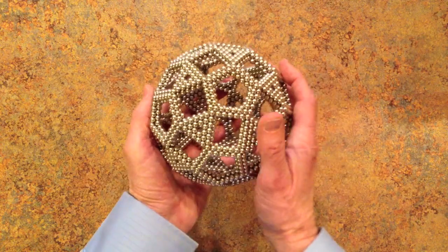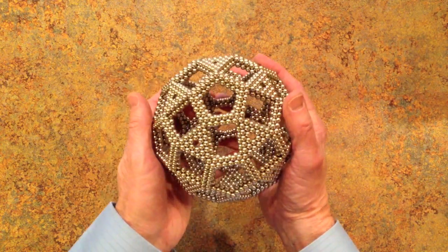And that's it — the rhombicosidodecahedron of edge length 7.